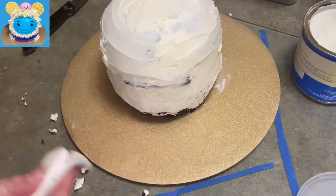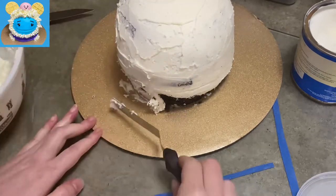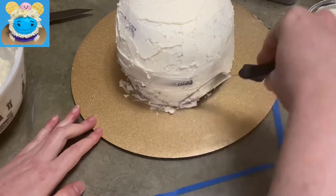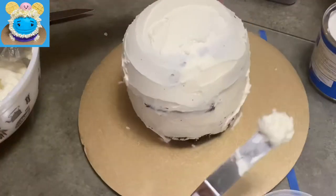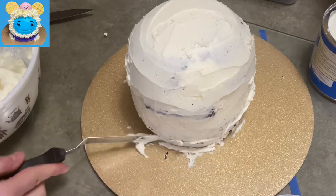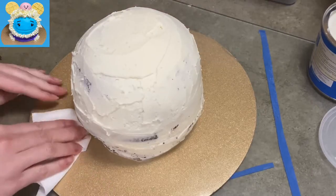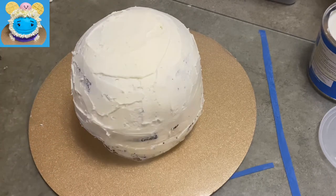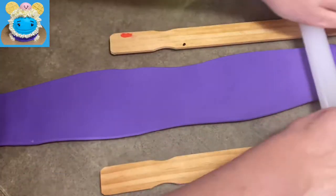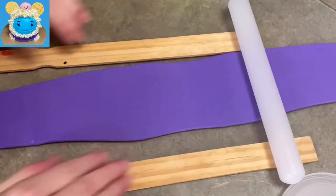I'm cleaning up my cake plate and spackling extra icing into everything I carved away. Once it's all filled in and smoothed up, back in the fridge it goes. I made sure to clean the cake plate first because once buttercream sets it's a pain to get off.